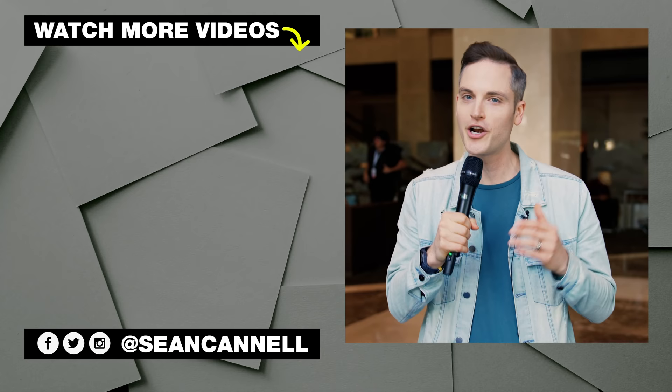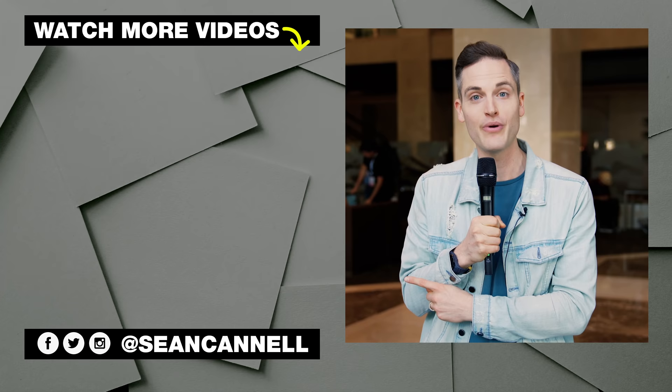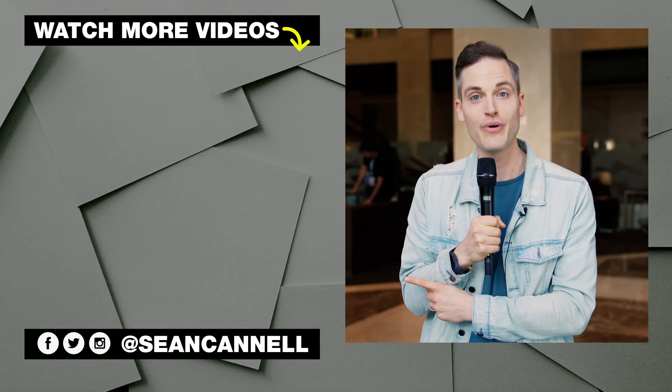Thanks for checking out this video. Subscribe and ring the bell if you're new here. If you want to check out other videos in our best tripod series, click or tap the screen right there. For another video from Think Media, click or tap the screen right there. Until next time, this channel is all about bringing you the best tips and tools for building your influence with online video. Keep crushing it and we will talk soon.